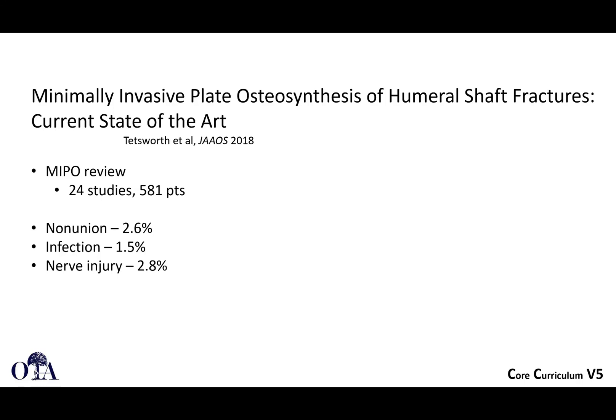A JAAOS 2018 review paper examining the current state of the art for MIPO analyzed 24 studies involving 581 patients and found fairly low risk of complications with this technique.